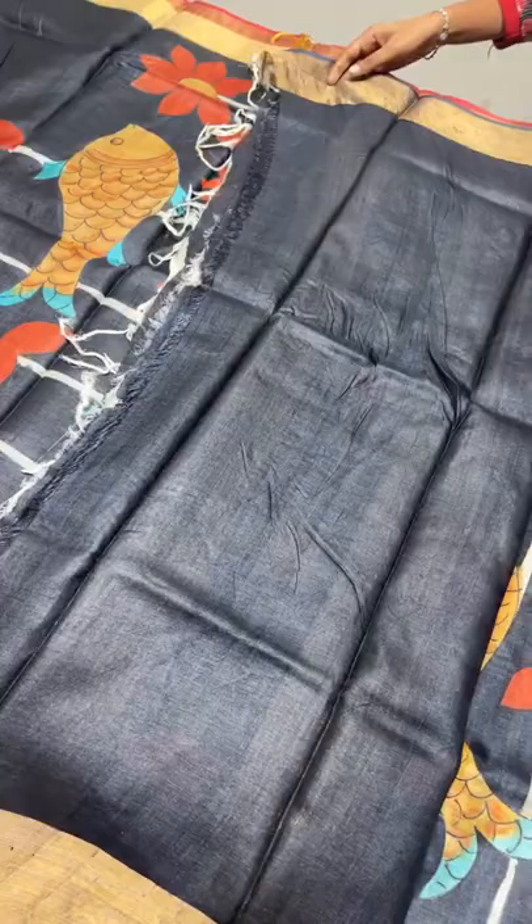An excellent and different concept - Pichwai sari with fishes. It comes in the ₹5450 range. Book immediately - all these saris are very beautiful, just arrived new collection.